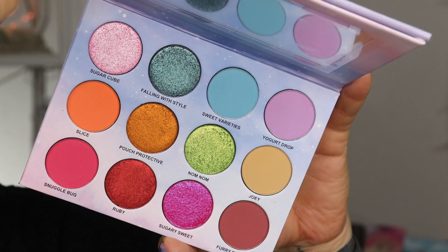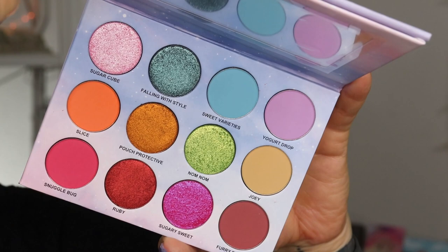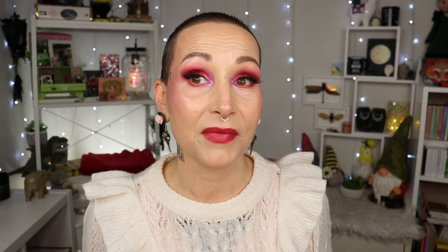In today's video I will show you three looks, and at the end I will tell you if I'm happy that I gave Menagerie Cosmetics another chance or if this is the last time I try them. For now, grab a drink, grab a snack, put your feet up — here comes look number one. I'm going to start with the shade called Yogurt Drop.